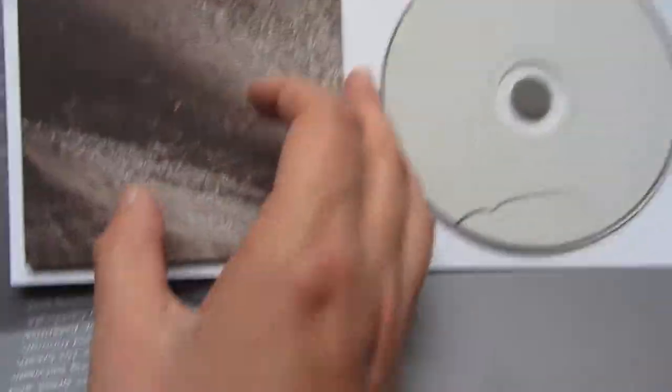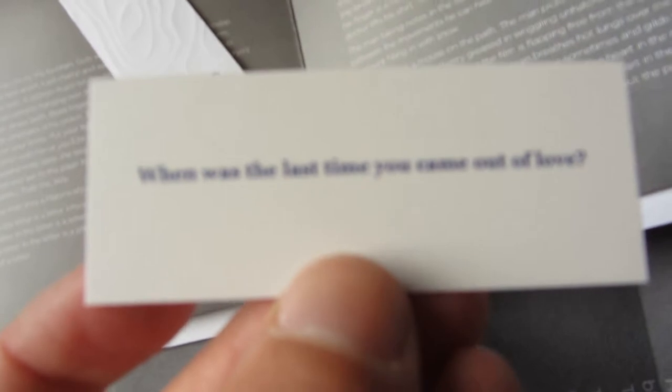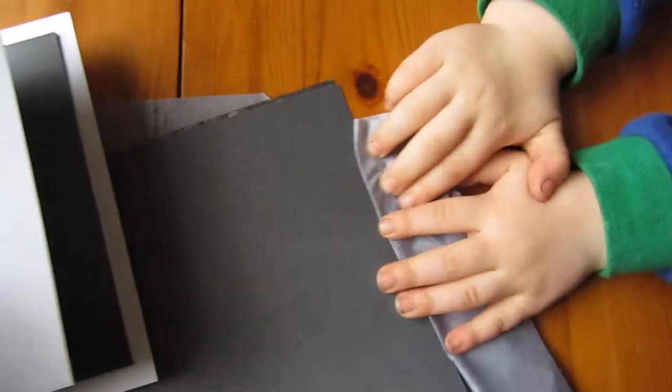Yep, I have one CD. How do you have a booklet in there? Oh, and what's this? A Bandcamp code — when was the last time one of those came out of the world? So there's the Bandcamp code. The booklets, the CD. Looks to be a short story in there with the CD.